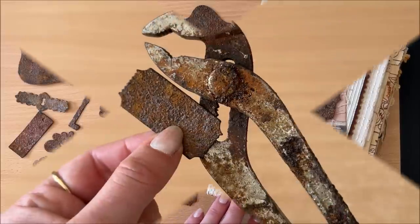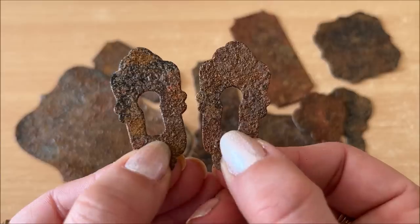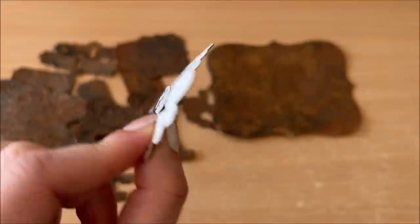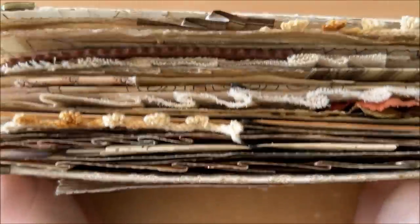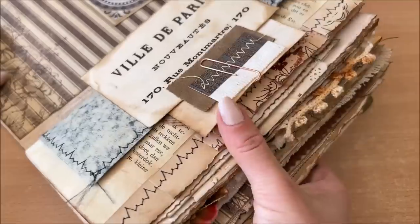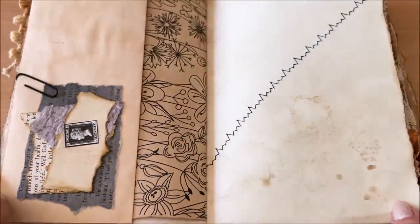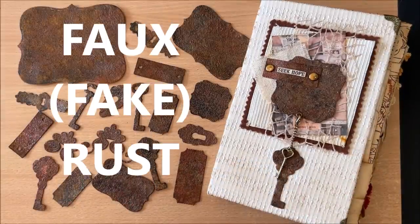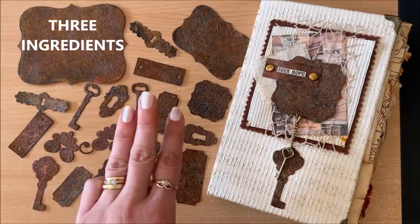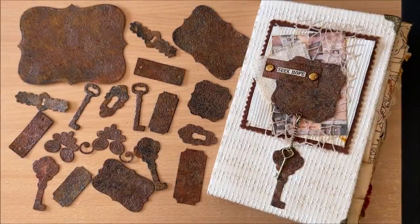Hello everyone, it's Natasha from Treasure Books. In this video I will show you a very easy way of achieving faux rust using only three ingredients. It took me a little while to get there and I've had a few fails, so hopefully with this tutorial you will bypass the fails and get straight to success.